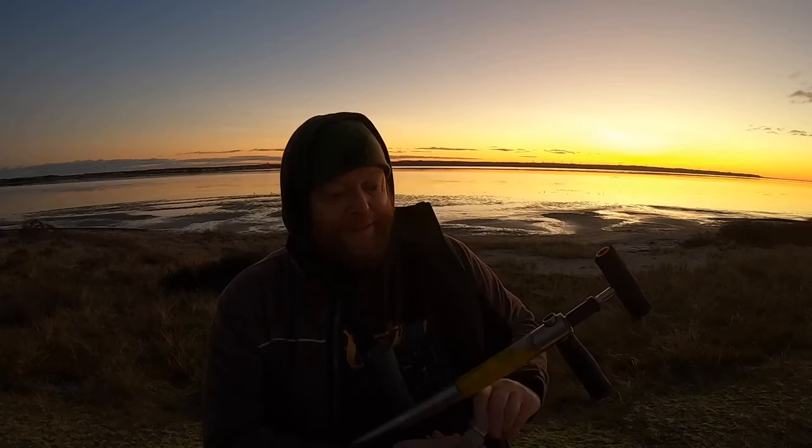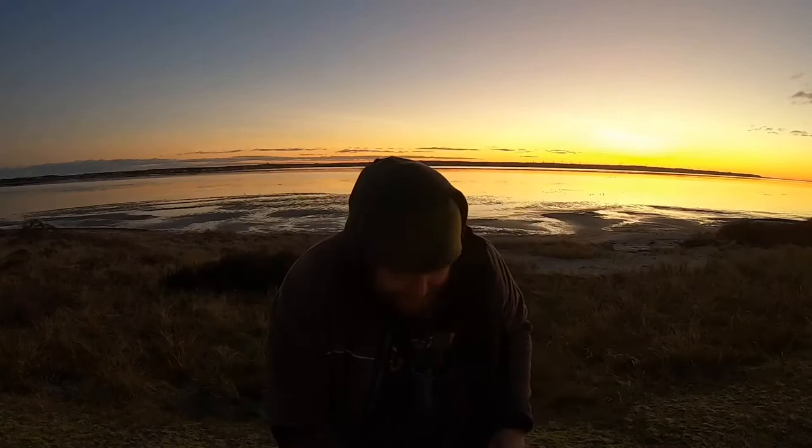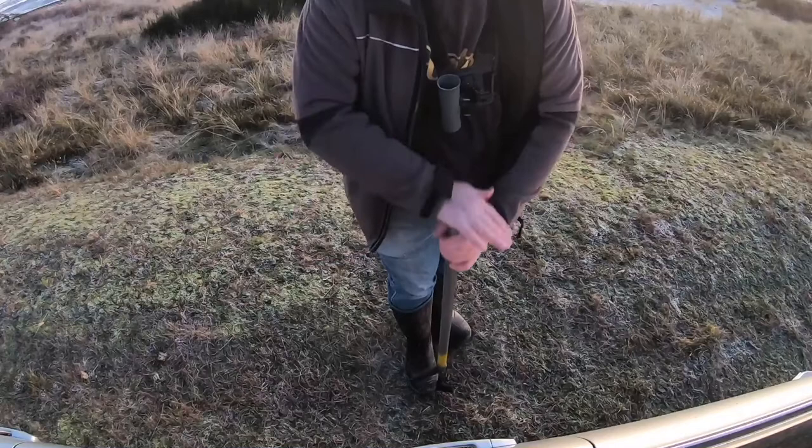Now we're going to check the suction. You want enough where you can feel the suck on your hand, and it'll go back down easily. Once it makes that noise you're golden. That's the first step for pumping lugworm - whether there's any down there or not is another story.